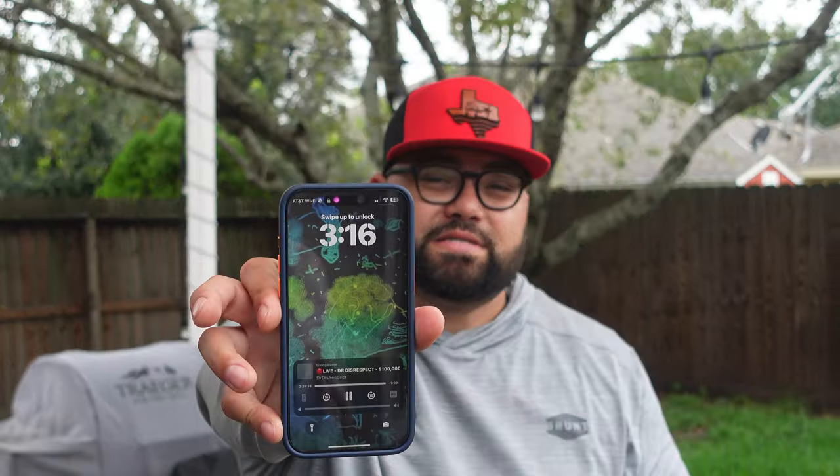Just for everyone wondering at home, this was a 13-pound bird. We have no idea how long this is going to take, but it's 3:16 in the afternoon. Of course, we'll show you guys when it's finished.